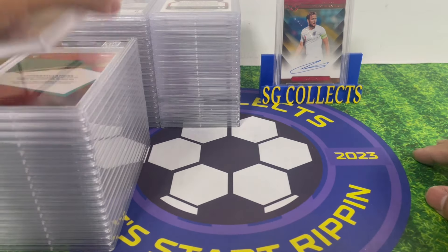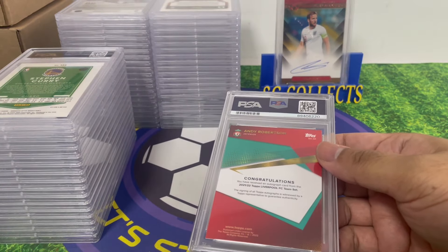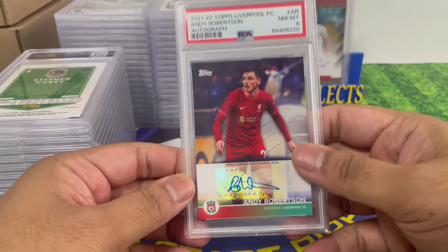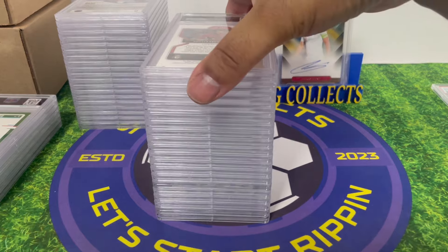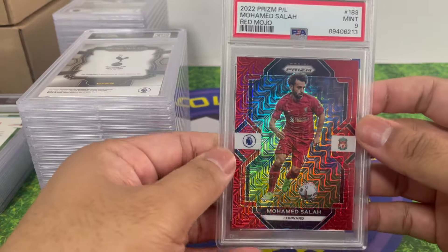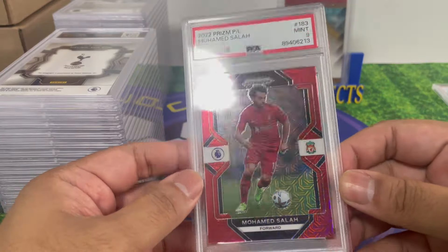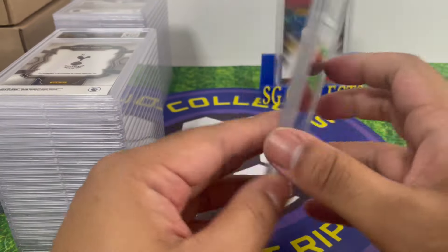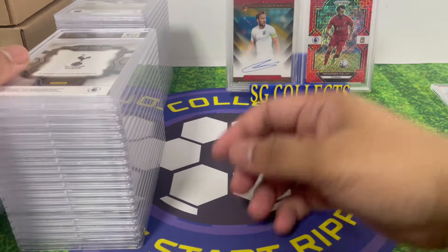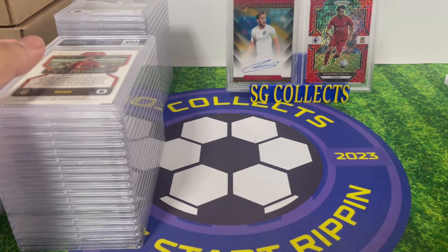I'll go through the soccer ones first. This is Andy Robertson — PSA 8 again. Grades don't matter for these PC cards. I have a bunch of Liverpool autographs. Next up, Mo Salah, numbered to 299 — PSA 9. I'm trying to complete this EPR Prism Liverpool set. Look at that shine, it's the red mojo to 299, looks great. And here's Sadio Mane — PSA 8, pulled this one myself.